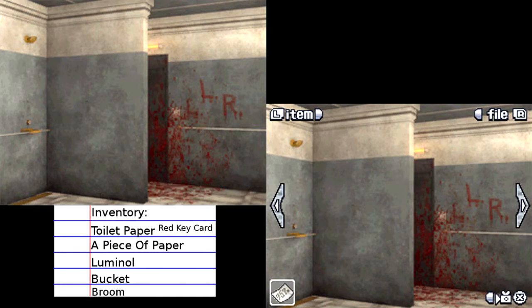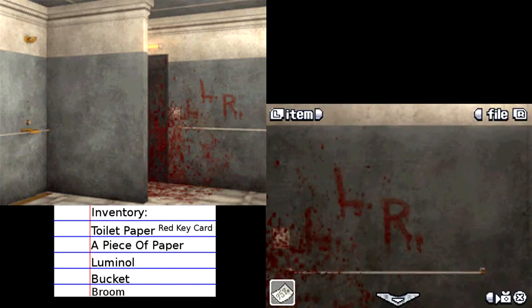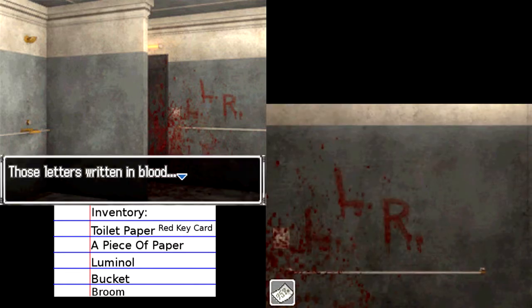There are two things over here — one of them is this LLR. To me, that looks like it's been written in blood. It might not be, but it looks like it. So maybe Snake was trying to write something before he died. Those letters written in blood — LLR. Do you think that might be some sort of dying message from Snake?